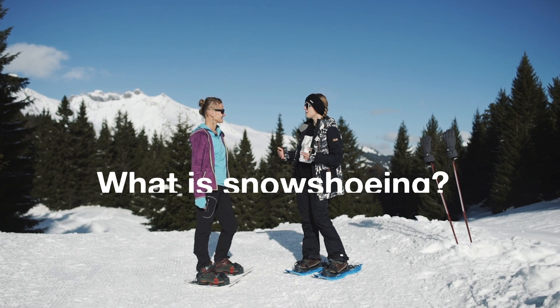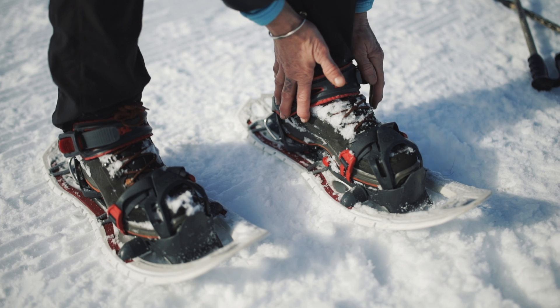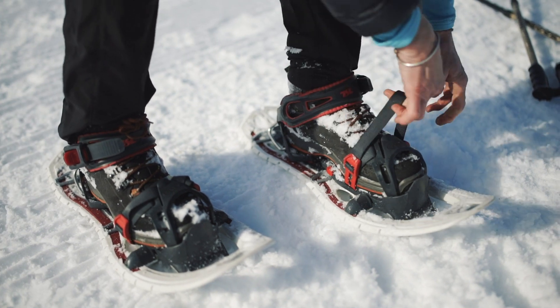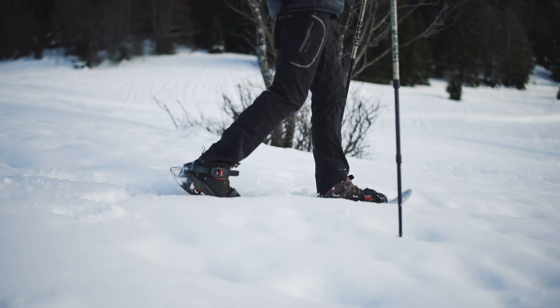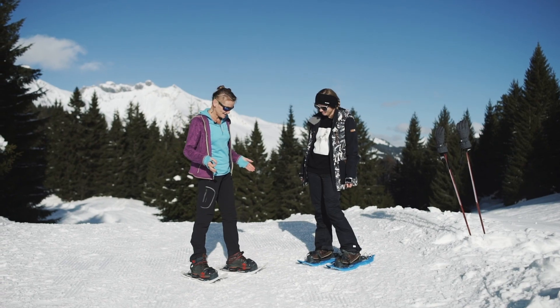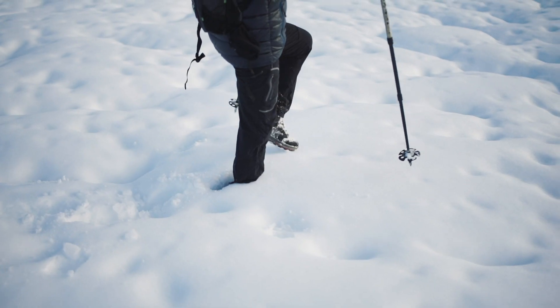Maybe you can explain to me and the people who have never done snowshoe — what is the actual snowshoe? The snowshoe helps you to not sink in the snow and holds you on the surface. It gives you access to places you cannot go without it in the snow.